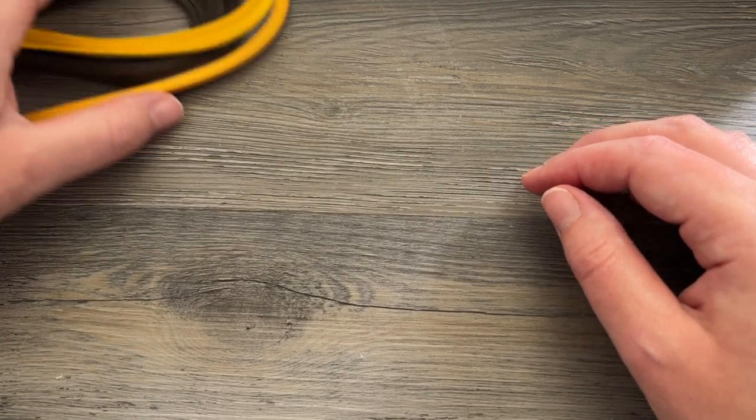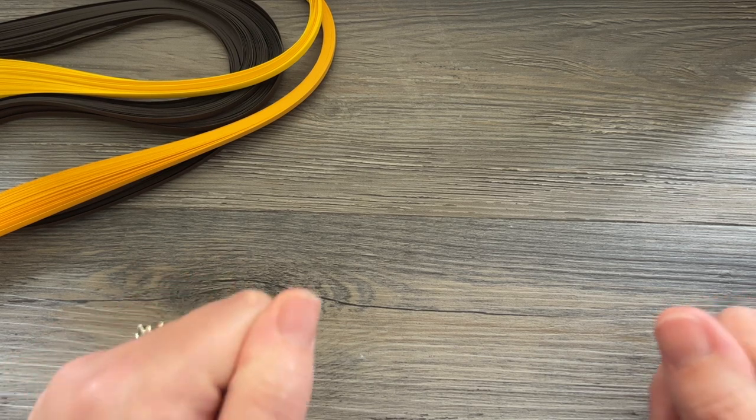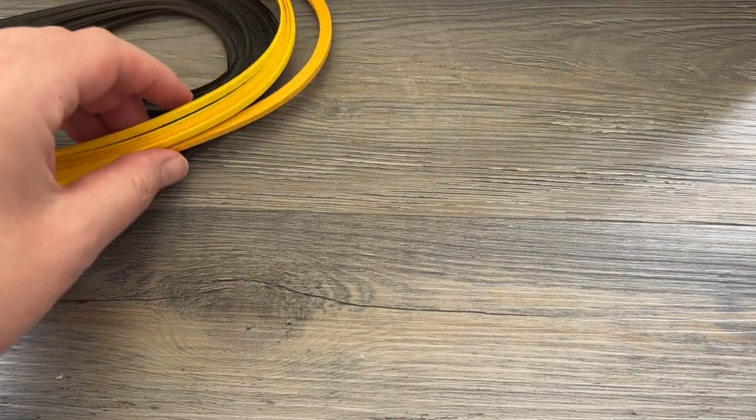Hey folks! This is Meredith from the Papery Craftery and today we are going to be making some Black Eyed Susans. These flowers are going to look a little similar to sunflowers but we're going to add a twist at the end just to make them a little bit more unique.